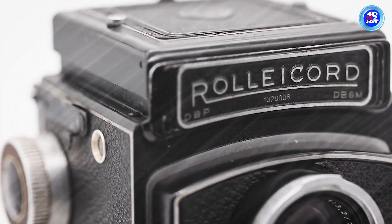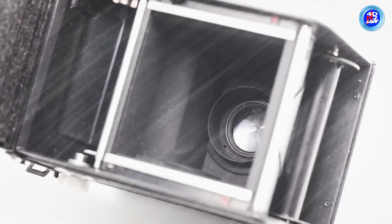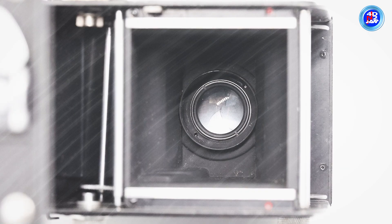It is a medium format TLR camera that takes pictures on a type of film called roll film. A square image that is 6 by 6 cm can be captured with this camera.